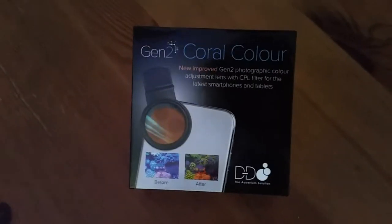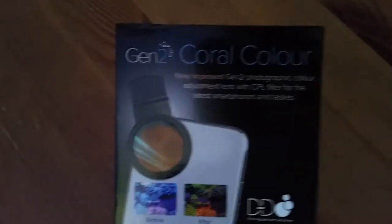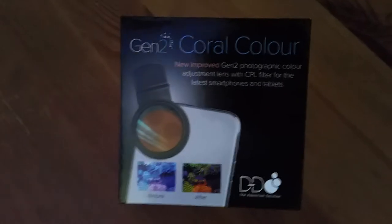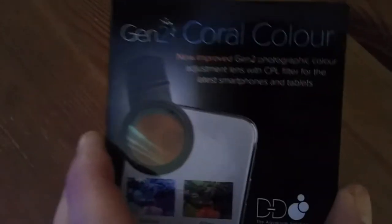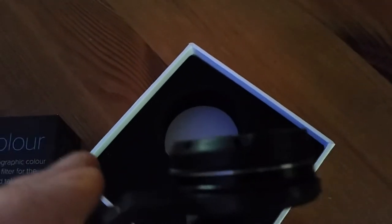Hey guys, I just thought I'd do a really quick video and show you what just came through the post this morning. This is the Gen 2 Coral D&D Photosavit lens. It's just come, so in the box you get your D&D cleaning cloth and you get the lens.